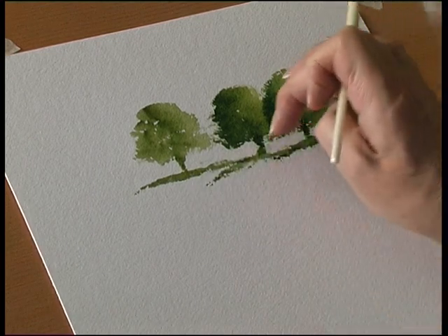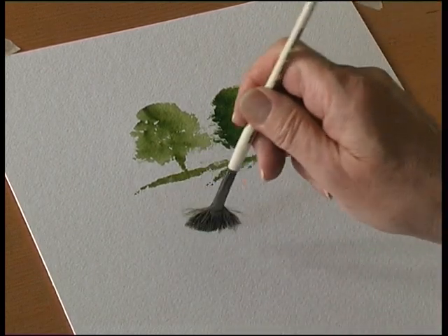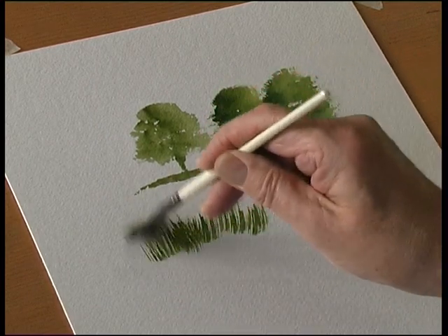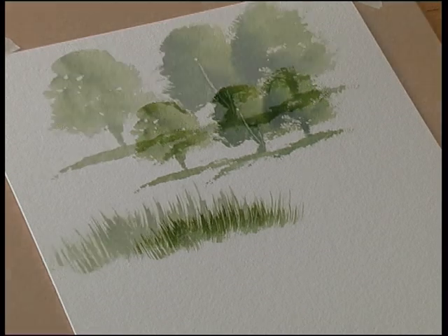And if you want some tree trunks, just take out with your fingernail. You can flick for grass. Double load the brush — pink on one half of the brush and green on the other half.